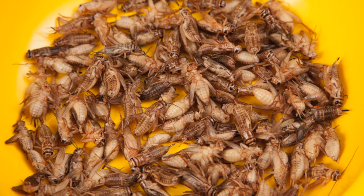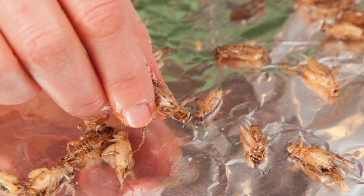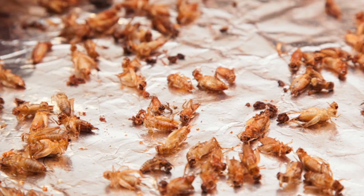Making cricket flour is easy to do. First you want to order some crickets online. They're going to arrive at your doorstep in a cardboard box. You want to stick the cardboard box in your freezer overnight — this is a very humane way of essentially putting them to sleep. Then you put them on a cookie sheet in your oven and bake them at about 250 degrees for about 15 minutes. Take them out and they are ready to grind up.